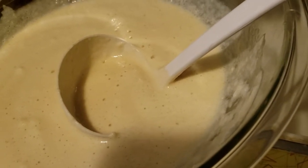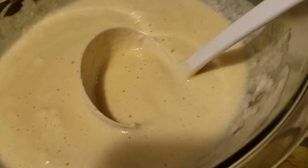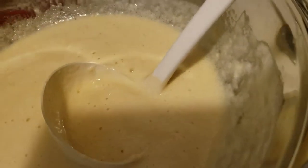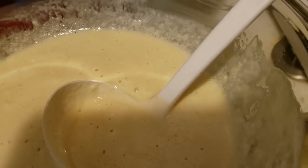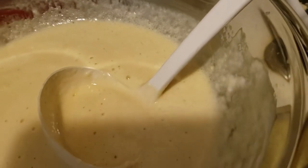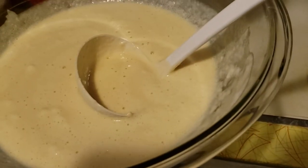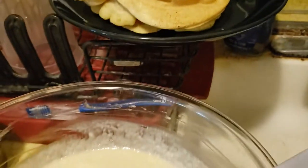Once you mix all those ingredients, set that aside. Then you're going to beat your egg whites until they're soft peaks, and then fold them gently into the rest of your batter. I actually put my batter into the egg whites instead of the other way around, but it doesn't seem to really hurt anything, given the few I've already made.